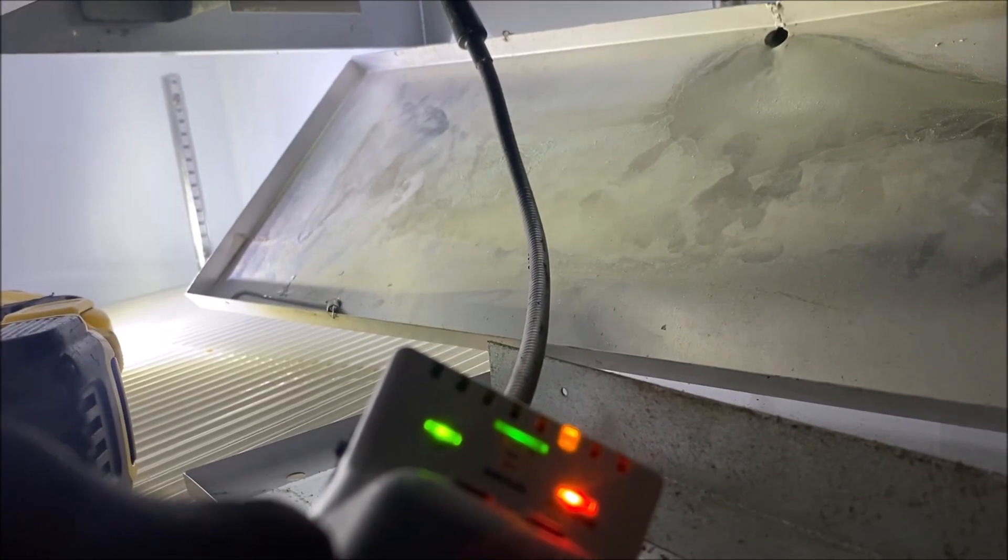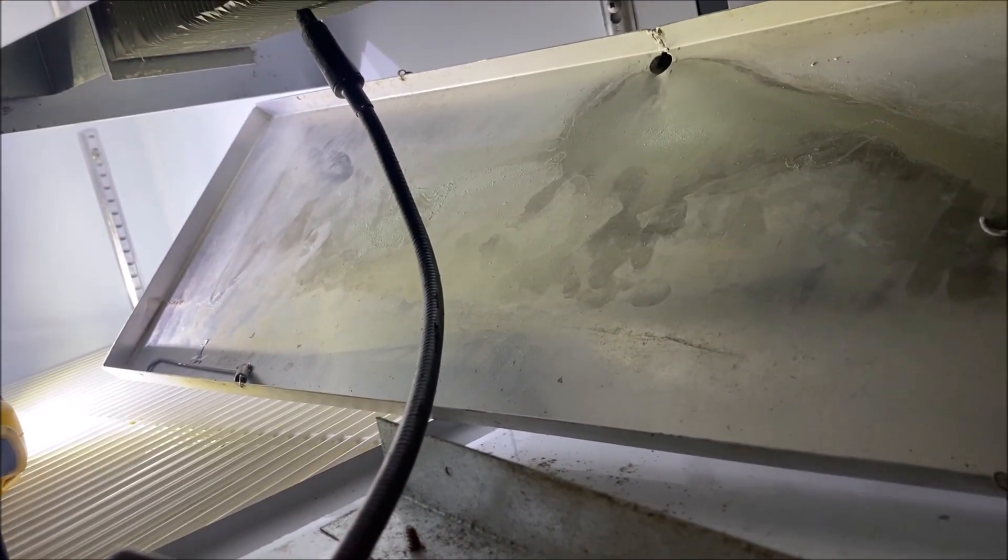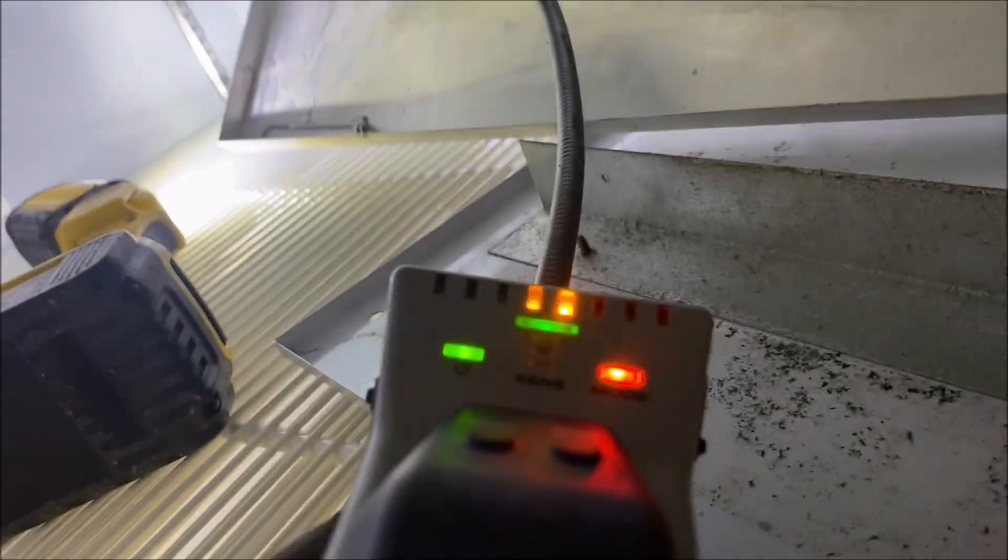We have a definite leak right here - definitely not a false alert. So we're going to need an evaporator coil on cooler number four. We'll send all our quotes and do a follow-up video.